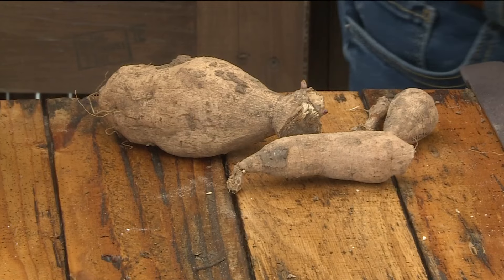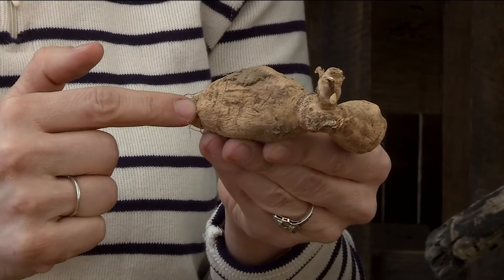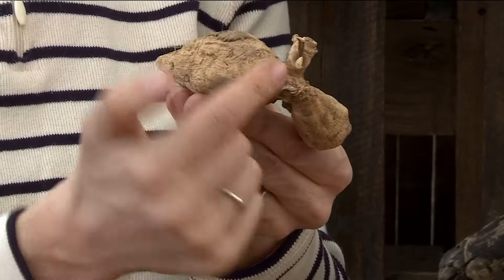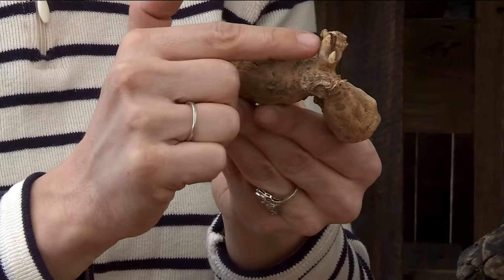So we are borrowing the planting bench at the beautiful 101 Market today to plant some dahlia tubers. To be viable, you need three parts to your tuber: the actual root, the tuber part, the neck, and then some eyes on there — the little parts that will grow into your stems.